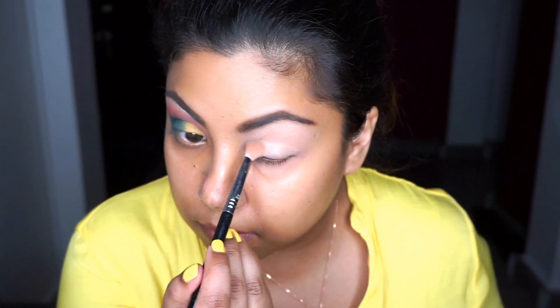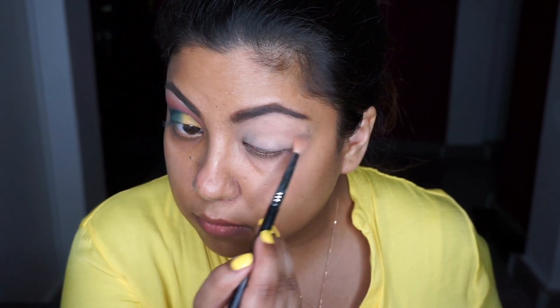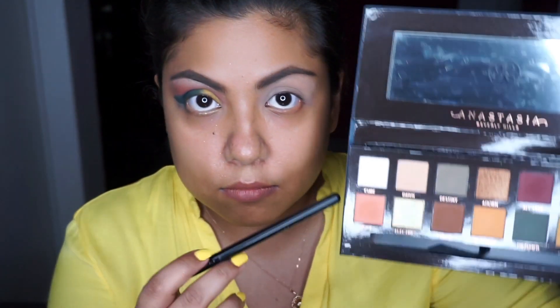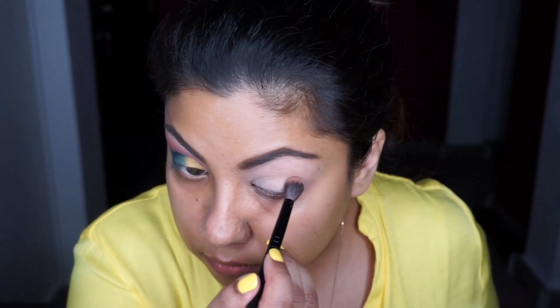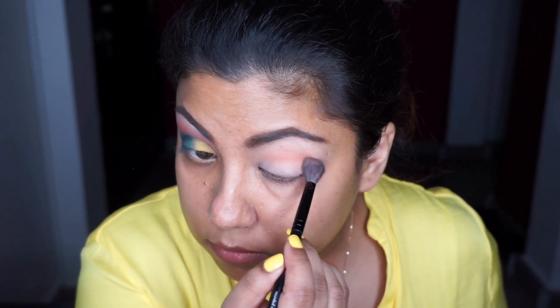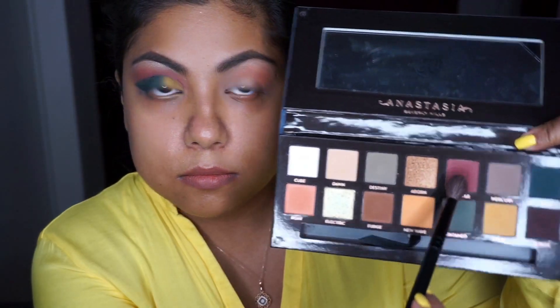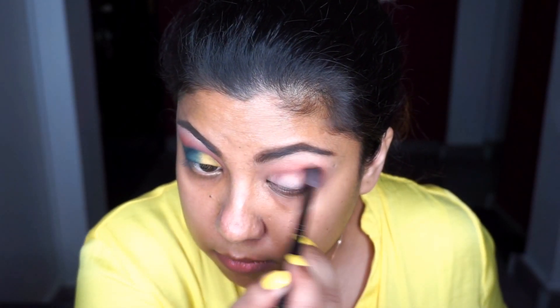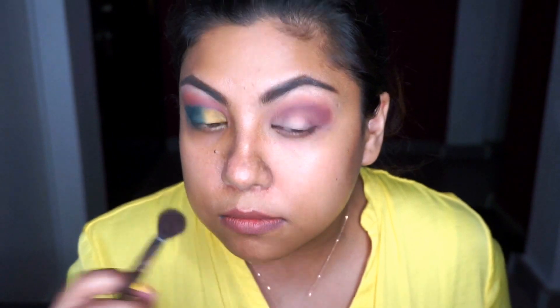I've already primed my eyes with the MAC Paint Pot and I'm going to set that with Makeup Geek's Peach Smoothie. Now I'm going in with the peachy shade Roxy as my transition shade, blending that right above my crease. Then I'm going in with the shade All Star to deepen the crease and give that deep, intense burgundy look.